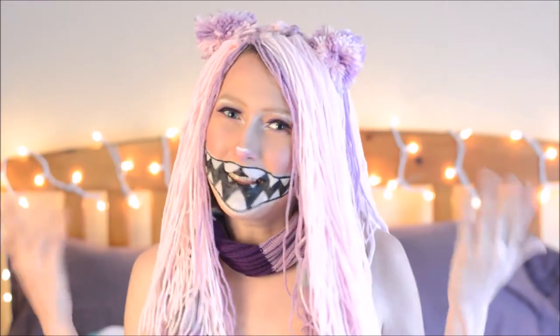Hello! Today I have a brand new video tutorial for y'all: how to make this Cheshire Cat Headband. It was inspired by Roxasaurus — I'll leave a link down below to her video tutorial on how to do this makeup. Now let's get into the video!